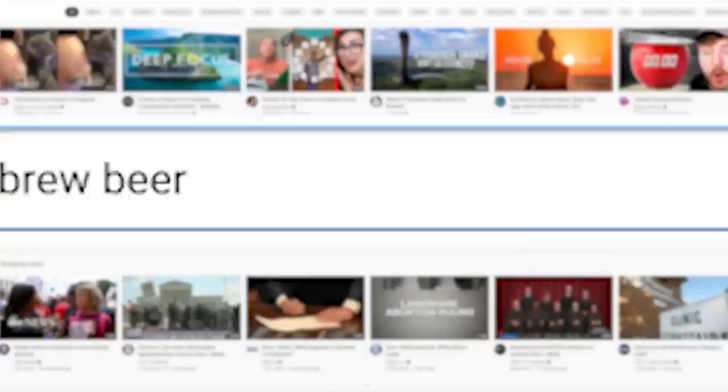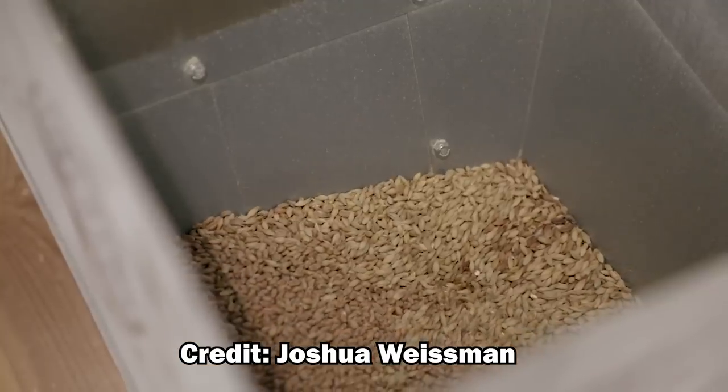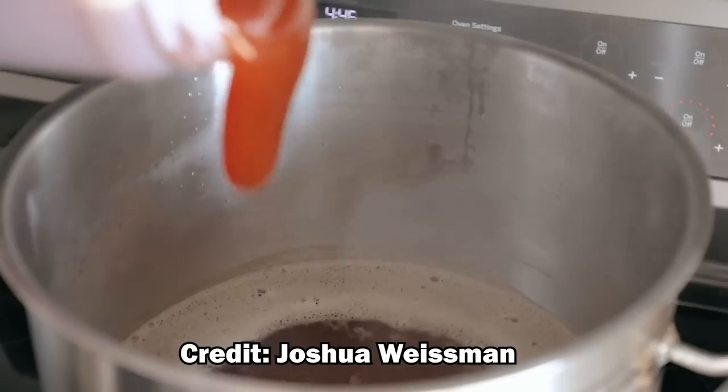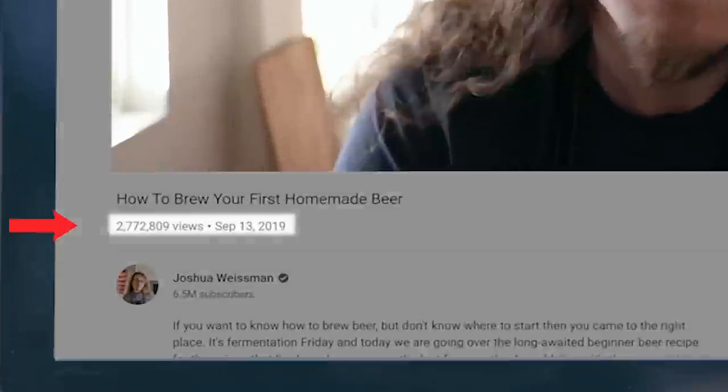If you search for how to brew beer on YouTube, Joshua Weissman's 'how to brew your first homemade beer' video is pretty consistently the first result that pops up. The video is actually incredibly well done and has nearly 3 million views, yet I have a problem with it.